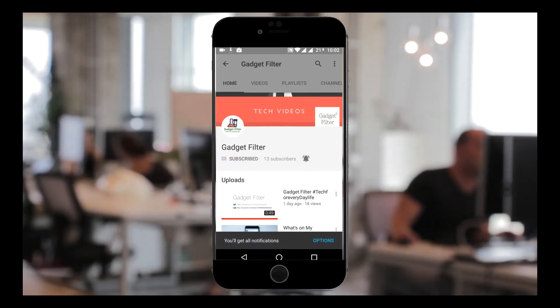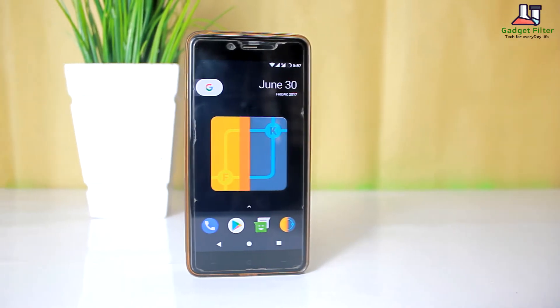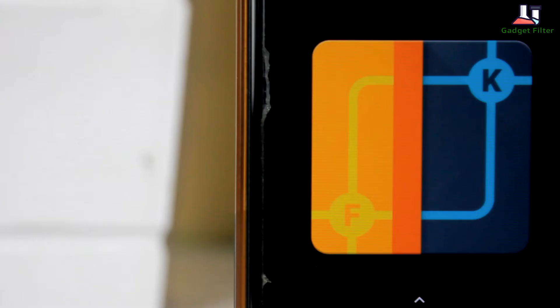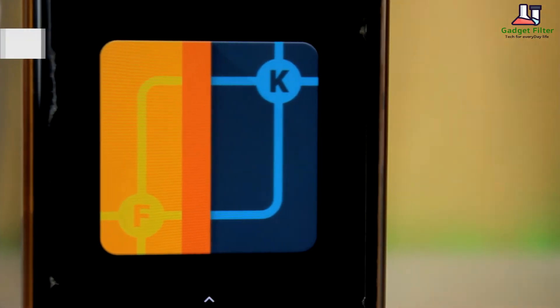Subscribe to Gadget Filter Channel and tap the bell icon to never miss any update. Hey, what's up guys, this is Shadat Shobhuj back once again from Gadget Filter Channel, and today I am reviewing the latest Franco Kernel for OnePlus X. So let's get started.